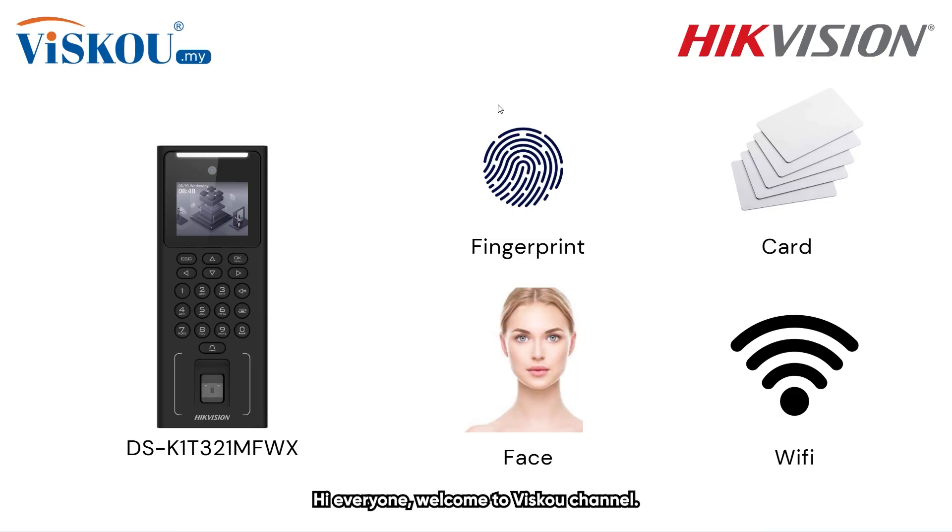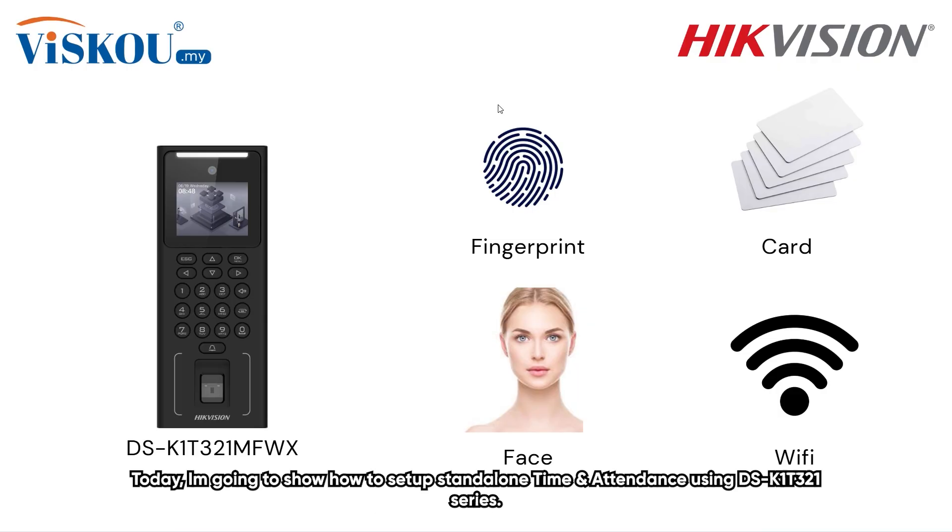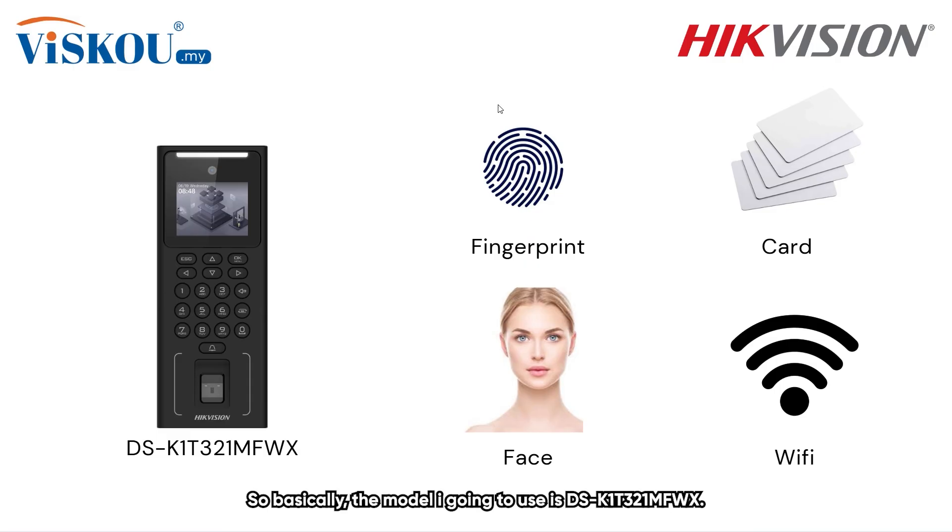Hi everyone and welcome to the VSCO channel. In today's video, I'll be guiding you through the setup of a standalone time and attendance system using the DSK-1T321 series. The specific model I'll be working with is the DSK-1T321MFWX.